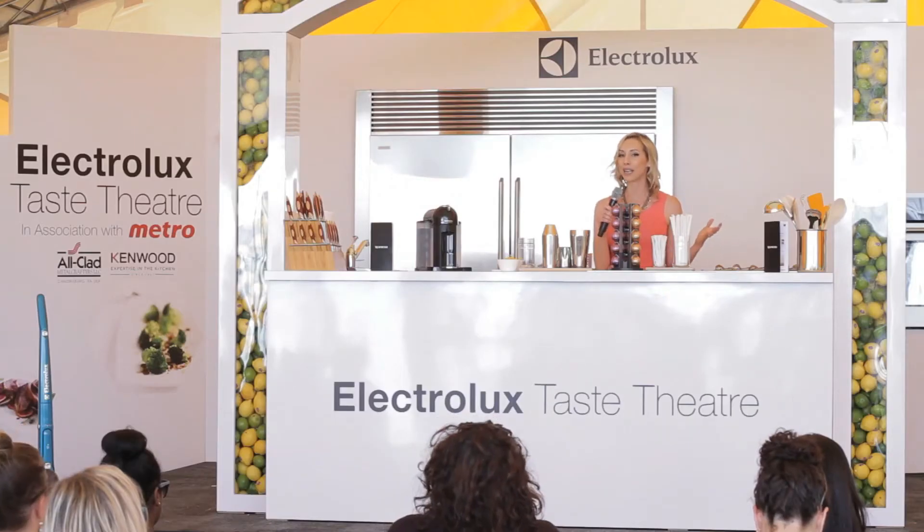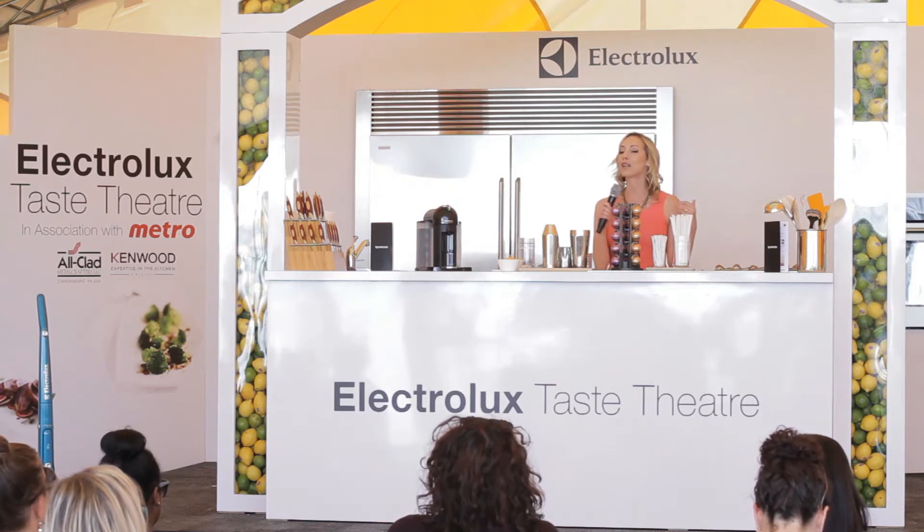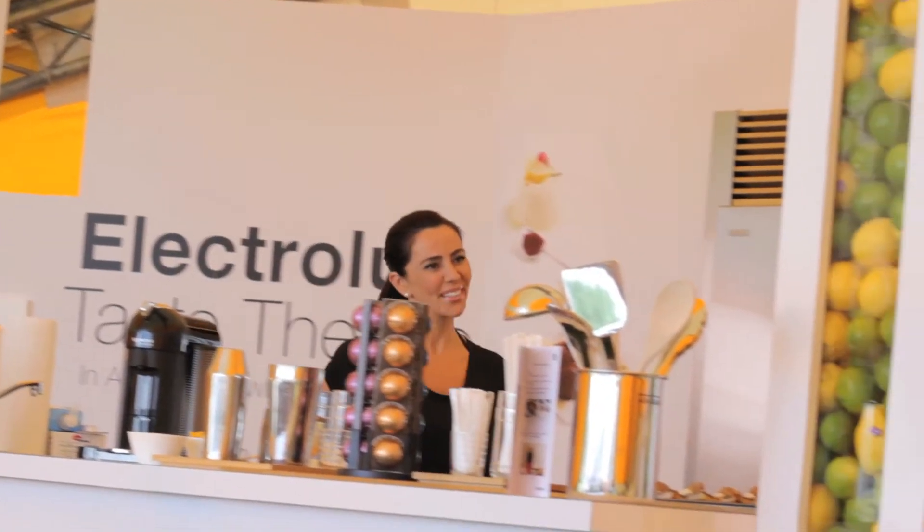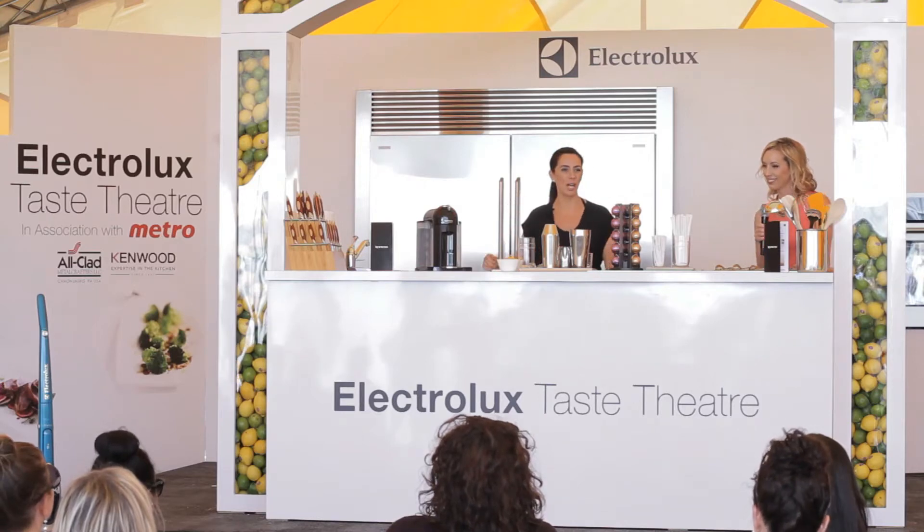What better way to start off the day than talking about something that is integral to a really great dining experience — and that is not just coffee but premium coffee. So ladies and gentlemen, please welcome Shireen Arrazam. Thank you so much for coming, hi everybody.